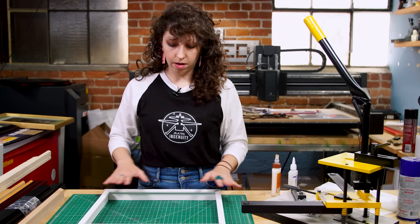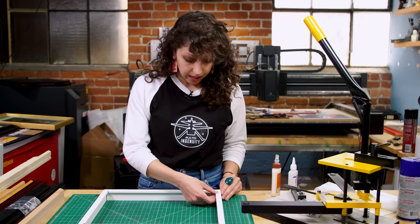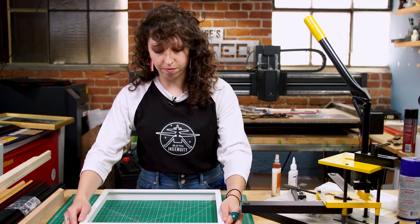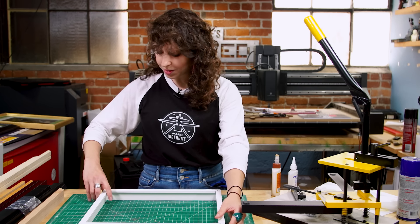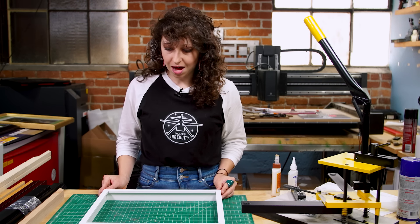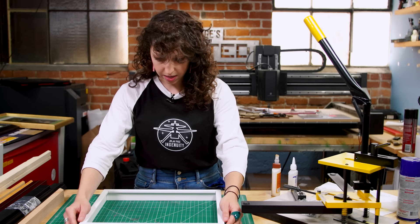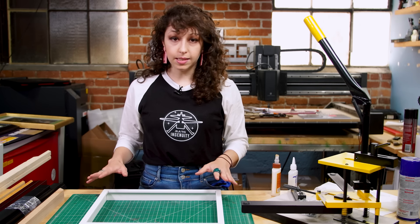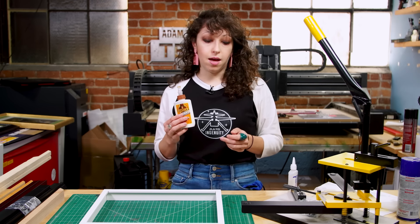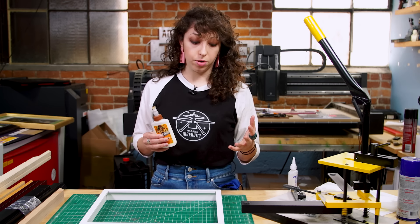I like to dry-fit the whole frame first to make sure all my corners look good before attaching anything. In a frame shop, you'd typically have a perfect 45, with not a lot of margin for error. I'm using a hobbyist miter saw with an imperfect blade, so I get a little bit of blade deflection. My corners won't be perfect, but that looks good enough. I'll apply some glue as a precursor to putting in the actual hardware. In the frame shop, you'd use wood or framing glue that seeps into the wood fibers to create a strong hold.